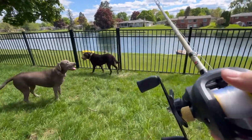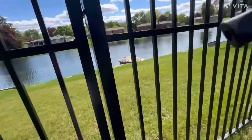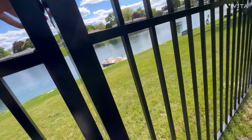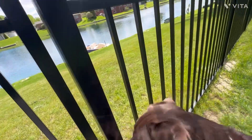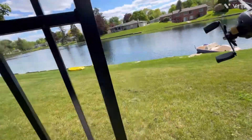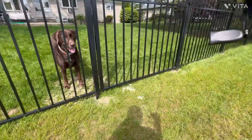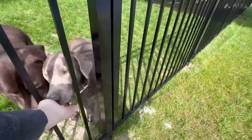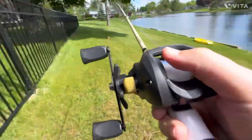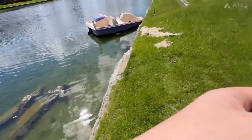I tried tinkering with it for like another five minutes, but I'm not getting anywhere. I've honestly probably made it worse. Watch out — good girl. Oh, it's so cool. Can I get a kiss? Thank you.